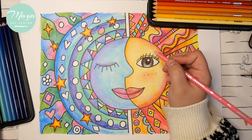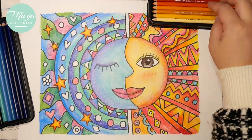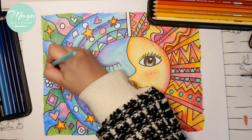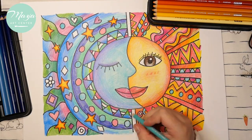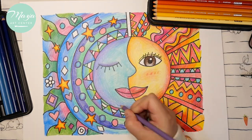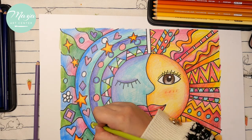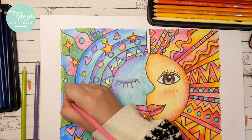Just keep coloring — use any color you like and don't leave any white spots. We are almost done — this is so cute! If you're running out of colors, you can use some warm colors for the smaller decoration parts.